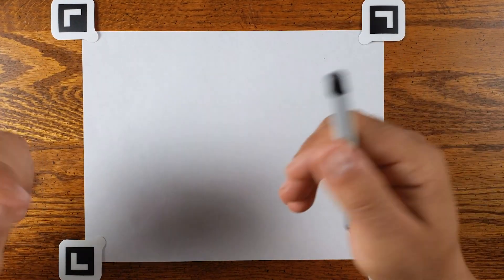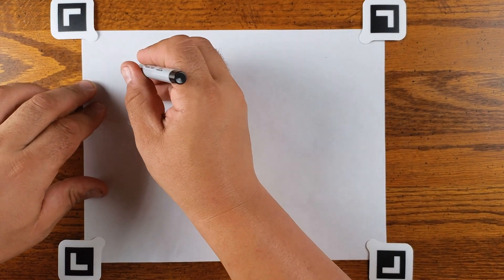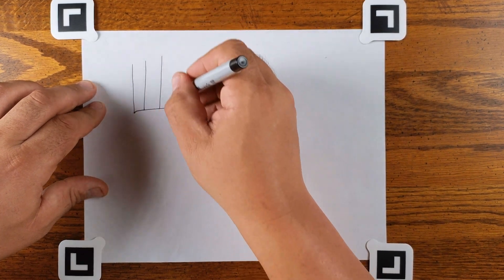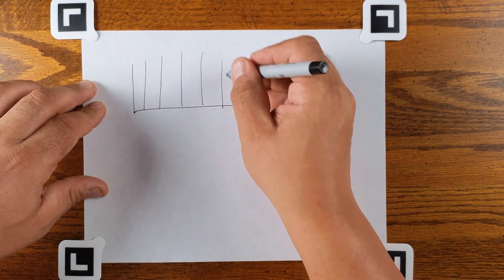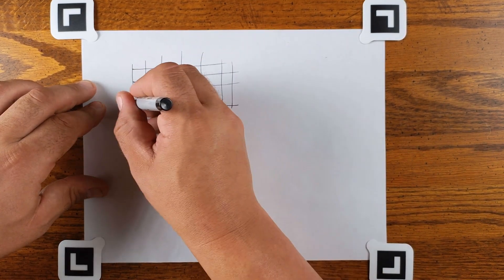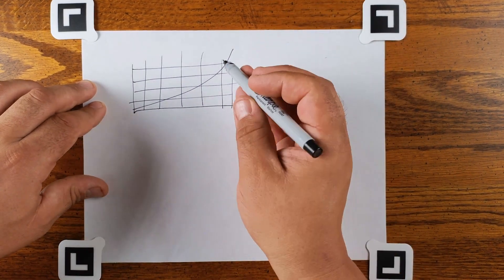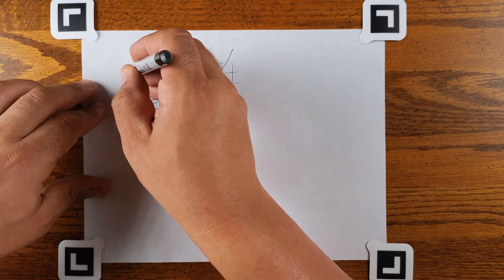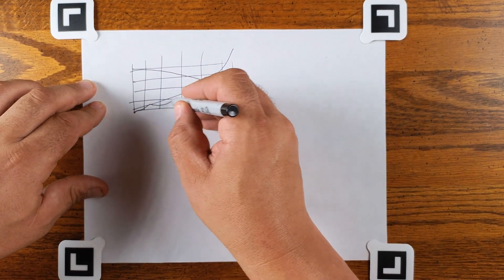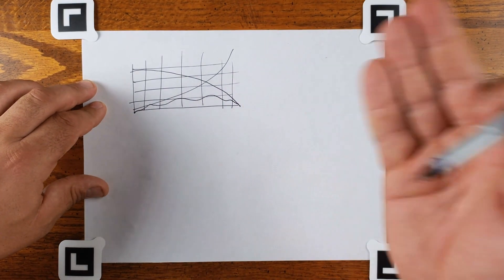Let's get on with it. We're just going to draw a graph — a general business-y business graph, like that. And you can see the line goes up. A line is also coming down, and then we have a little squiggly one down here showing something else.